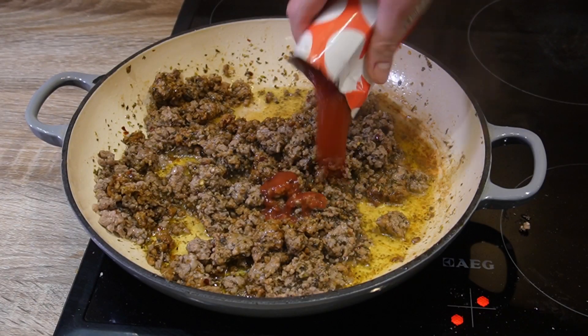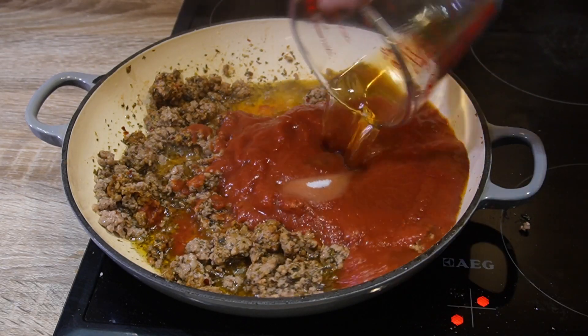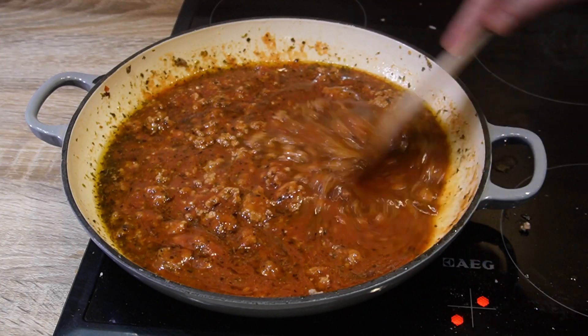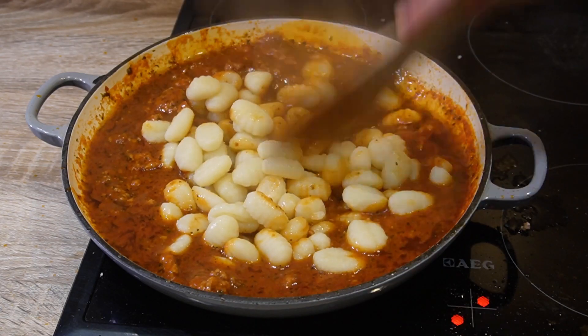Adding two cartons of finely chopped tomatoes with two tablespoons of sugar and water. Stir and make sure it reduces a little bit. Once that's done, add your cooked gnocchi and mix. And voila!